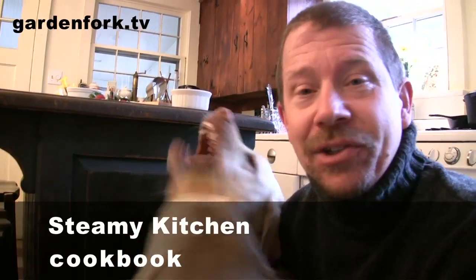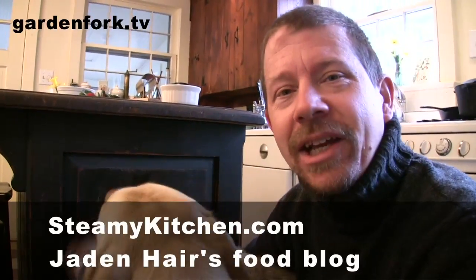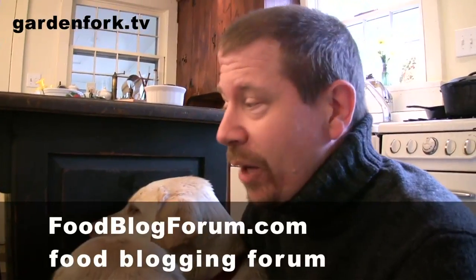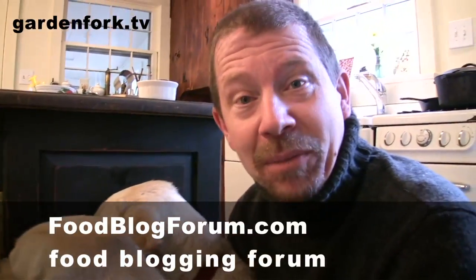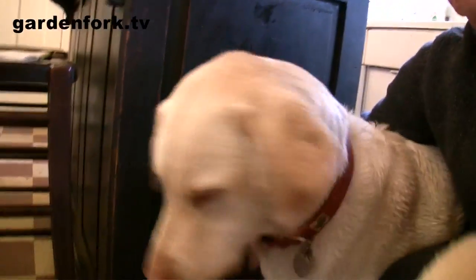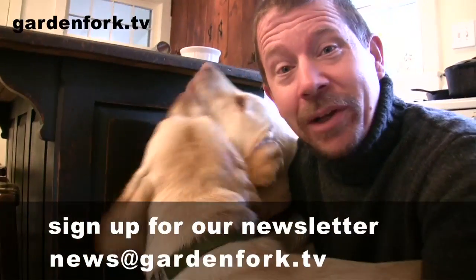Hey everyone, welcome to Garden Fork. Today, a simple strawberry dessert from my friend Jaden, who has the cookbook Steamy Kitchen and also the blog website called Steamy Kitchen. She also has a new thing called the food blog forum for aspiring food bloggers to learn how to be food bloggers. This is Henry, this is Charlie. We're gonna make something that even I can cook. Do you guys like strawberries and caramel?